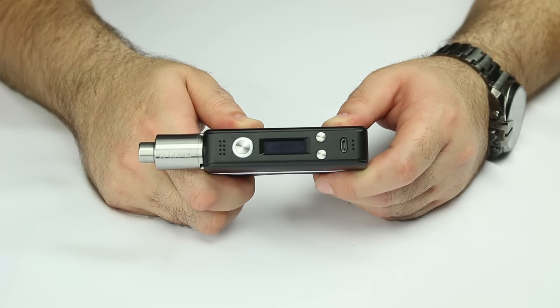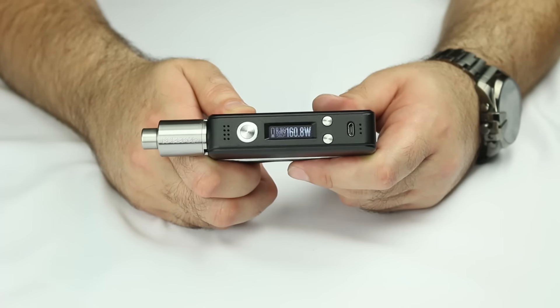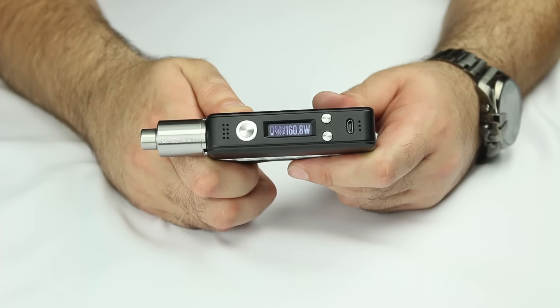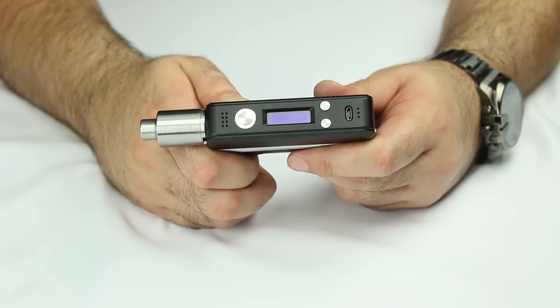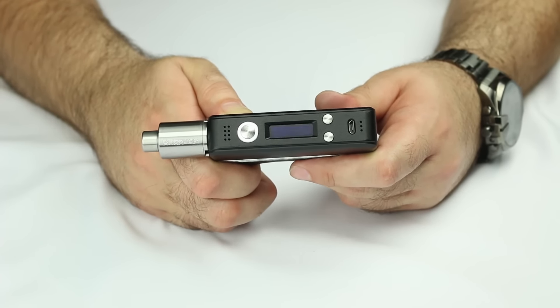This is going to include all of your usual DNA chip features and I'll cover them for those of you unfamiliar with the DNA chipset. The first feature — you guys want to know what it's going to hit at. On a regular Kanthal build, it's going to hit as low as 0.1 ohm, and on a temp control build you're looking at 0.08 ohm.